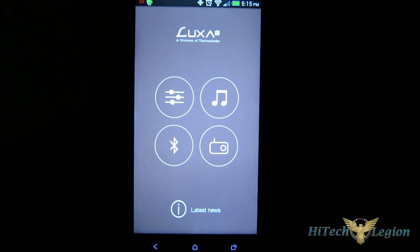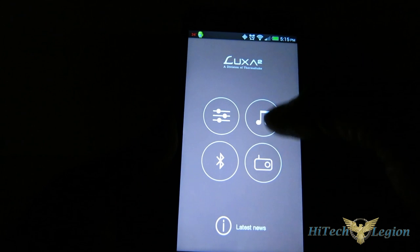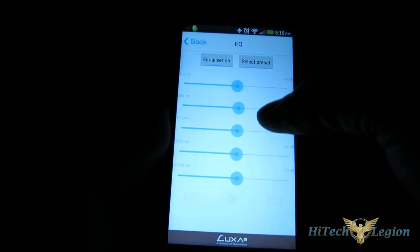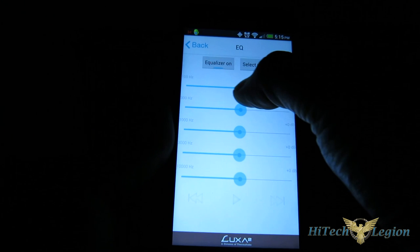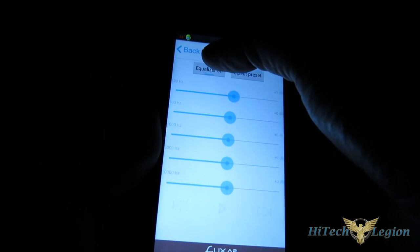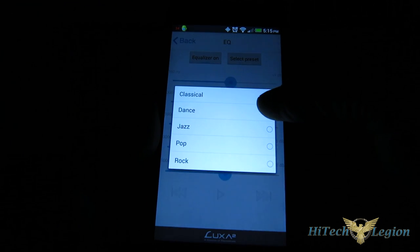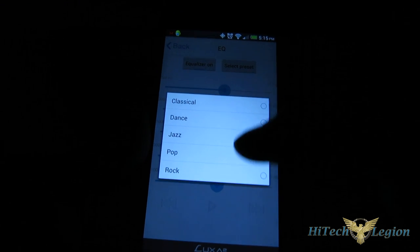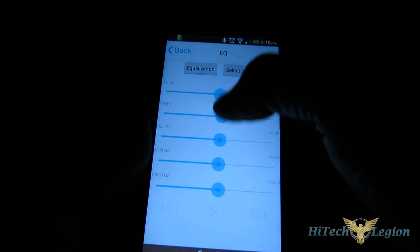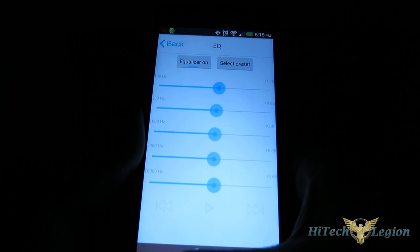The Luxitude companion app can be used with the Groovy W or standalone. Very simple to operate, but very powerful. When you bring it up, you have four buttons. The first button brings up a five-band graphic equalizer with touch sliders. You have equalizer on-off, and you can also select presets for classical, dance, jazz, pop, and rock. It's very easy to use and will work standalone or with the Groovy W to shape the sound.